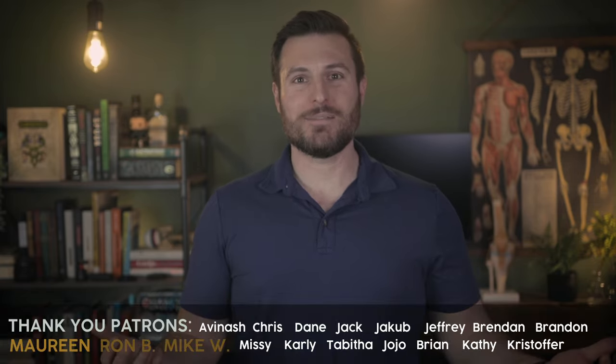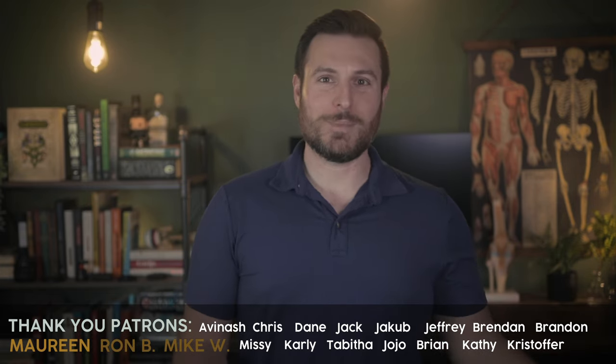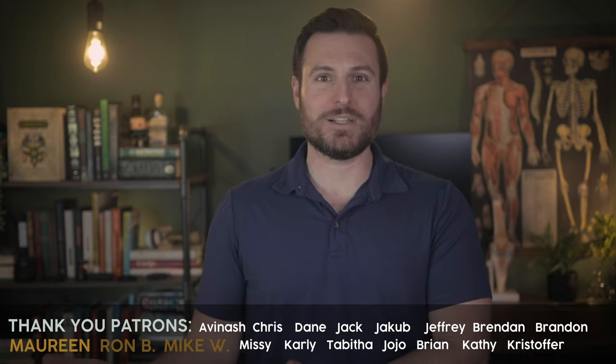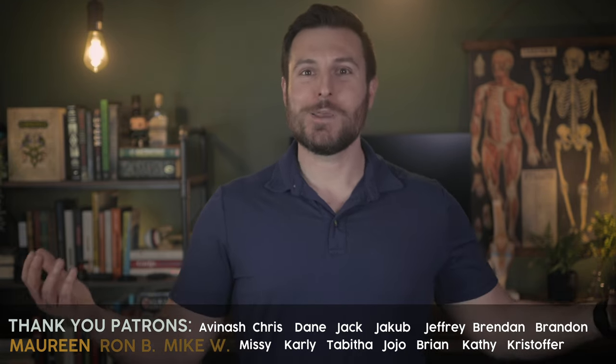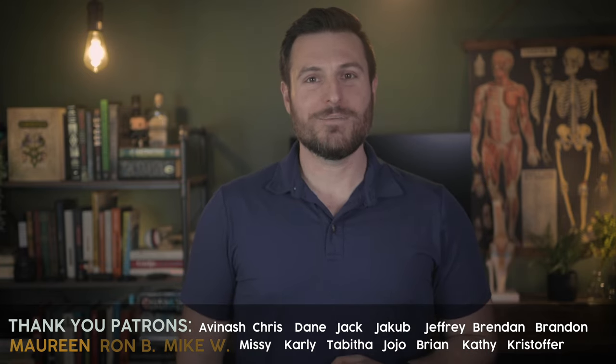I hope you learned something today. If you did, consider liking the video and telling me more about yourself in the comments. Are you a student who needs a little bit more help? Are you a patient who's learning a little extra outside the clinic? Otherwise, thank you to my patrons on Patreon. Have fun, be good, thanks for watching.